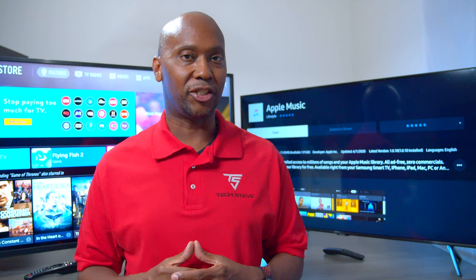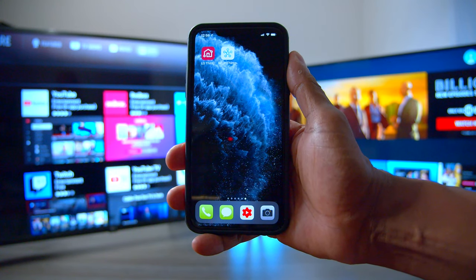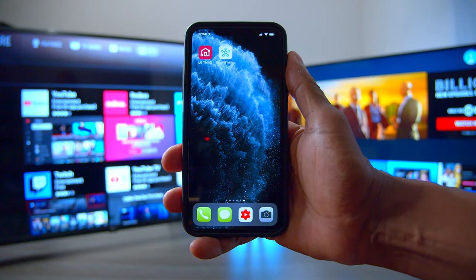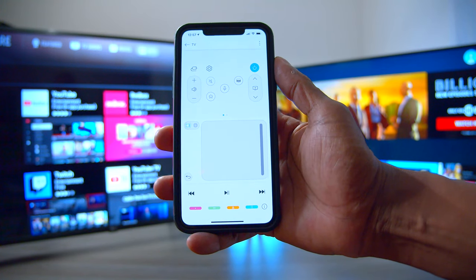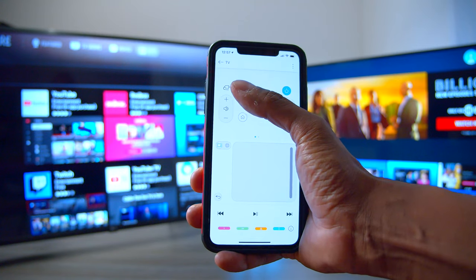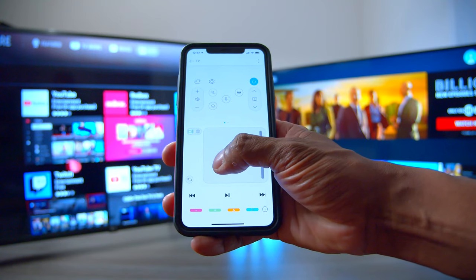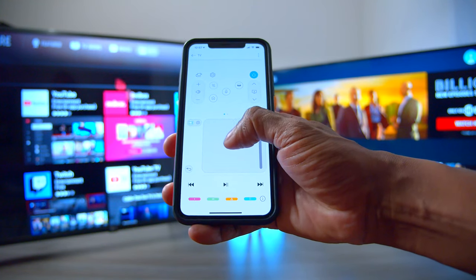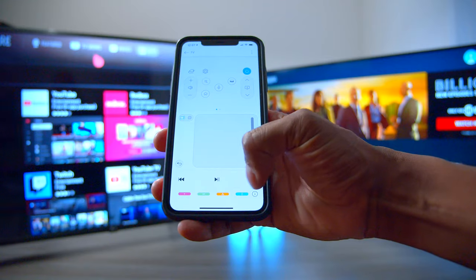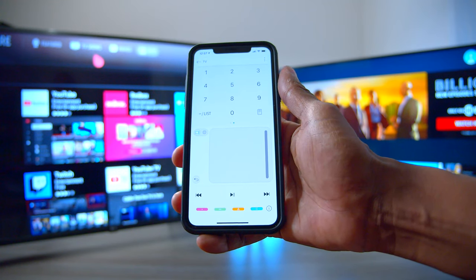Now let's talk about the applications that you can use on both TV sets. Both TVs are supported with their respective applications. Taking a quick look at the LG ThinQ app, you notice on here you have your volume up and down, your TV channels, your menu button, your inputs, and then you have a trackpad at the bottom. As you can see in the background, it's moving the cursor on the TV set. You also have your presets, and if you slide your screen over, you have your different channels as well.